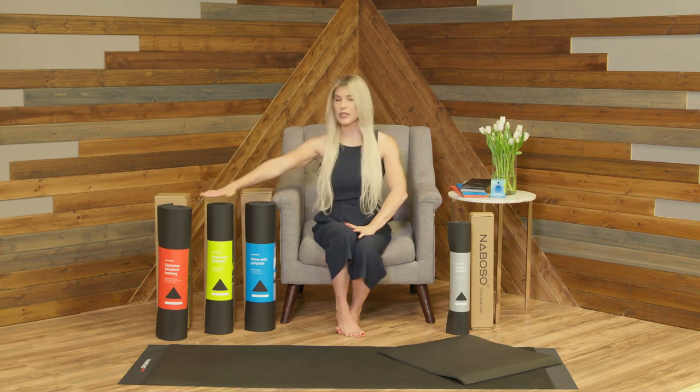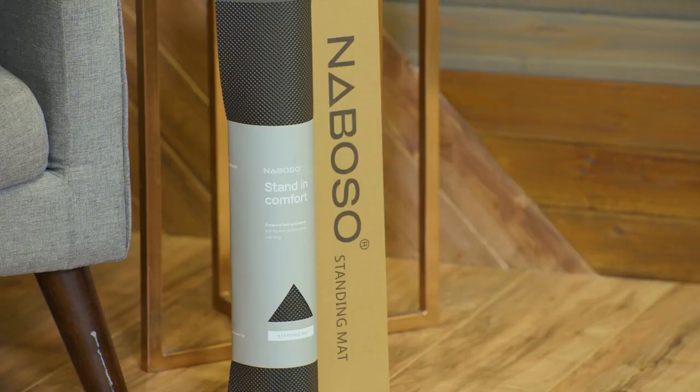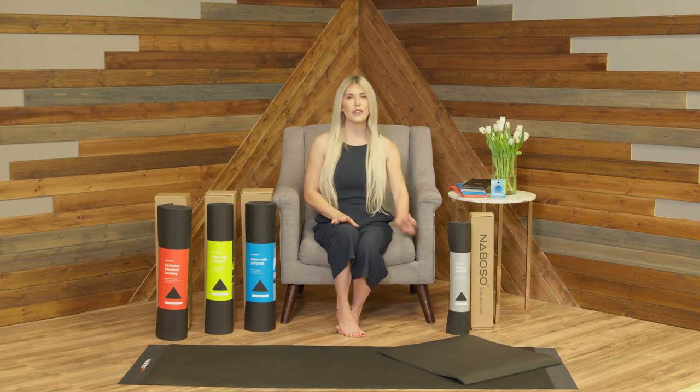Now if you're used to the level of the pro mat stimulus, or looking for that higher stimulus but in a smaller mat, that is going to be our standing mat. This is a two foot by two foot mat intended for standing exercises, standing desks, and Pilates. A lot of people will put it in their home in front of the kitchen, the bathroom, or in front of their bed. Think of it as a way to increase sensory stimulation based on your activity level.